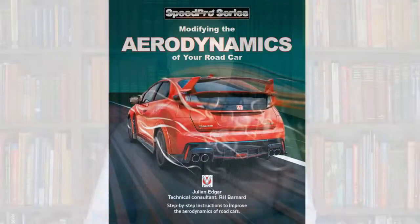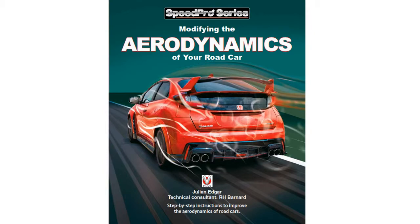Hello, my name's Julian Edgar, and I'm the author of the book Modifying the Aerodynamics of Your Road Car. What I want to talk about in today's video are vents — vents that you put in the bonnet, put in the hood. Those vents might be designed to let air out, or they might be designed to pull air in.